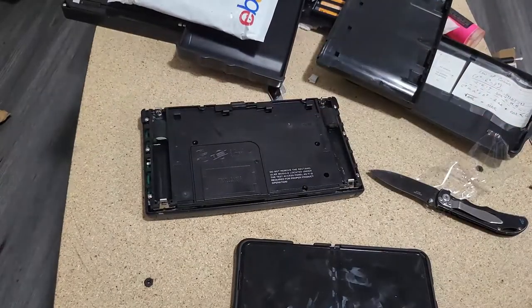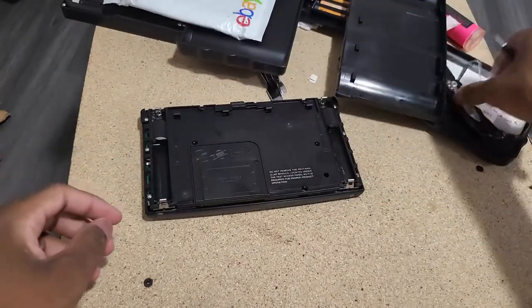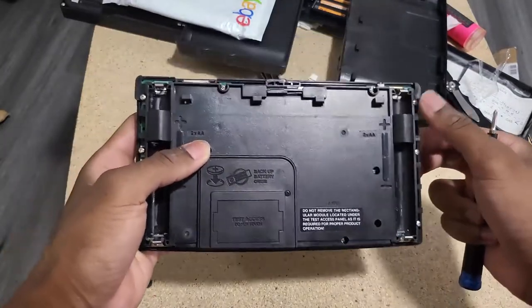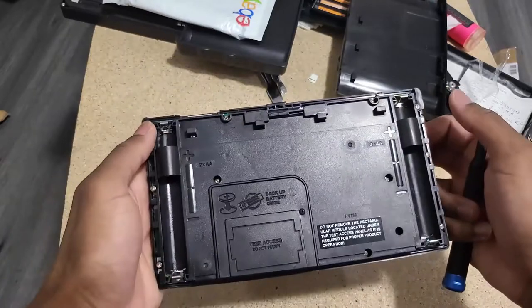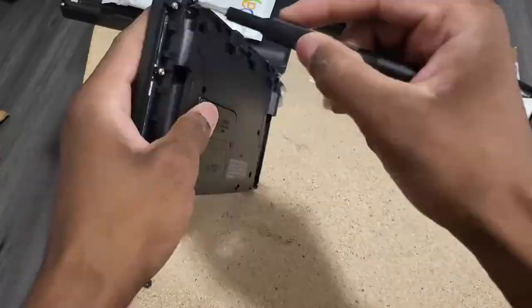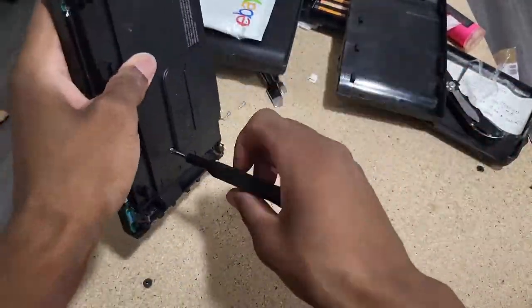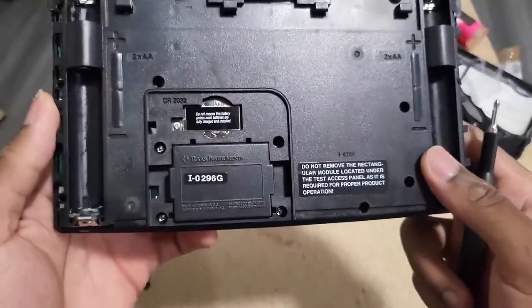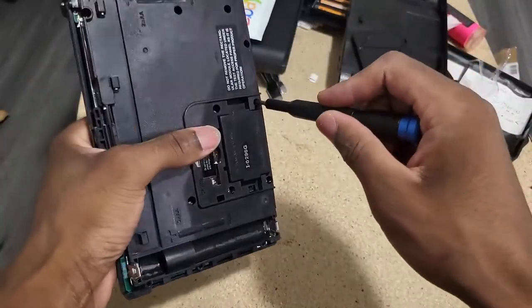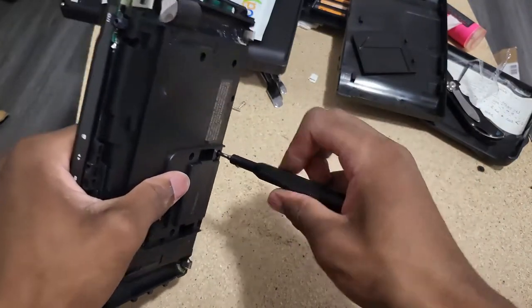I can see this one has several screws — one, two, three, four, five, six, seven, eight, nine, ten, eleven, twelve screws. I don't know if they are all the same length. This is absolutely ridiculous — it's really irritating the lengths these companies would go just to keep you out of a product that you purchased.